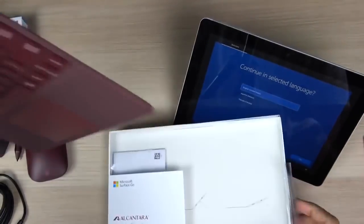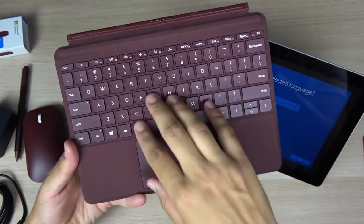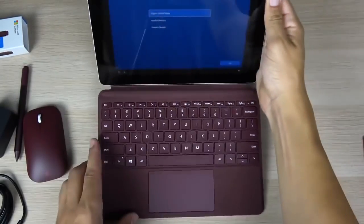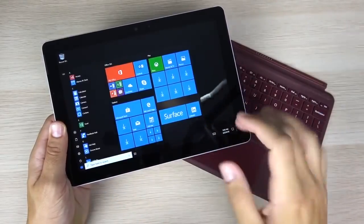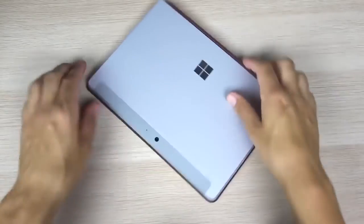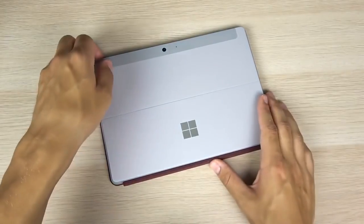Let's get into this box and see the Type Cover. It is a little bit smaller than prior editions of the Surface Type Cover, like the one for the Microsoft Surface Pro, but for the Surface Go it's smaller while still providing the same functionality. We are now in the Microsoft Surface Go — it runs Windows S, and this keyboard is very sturdy for the device.